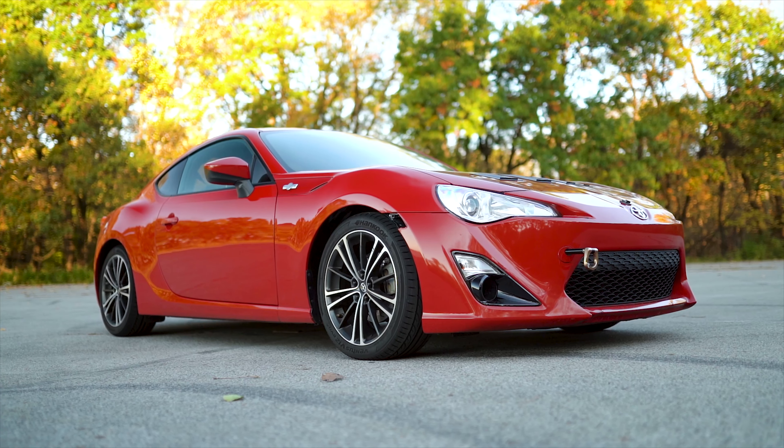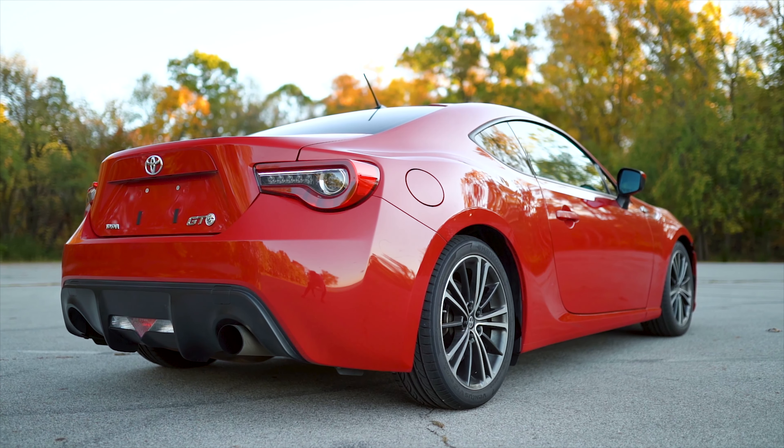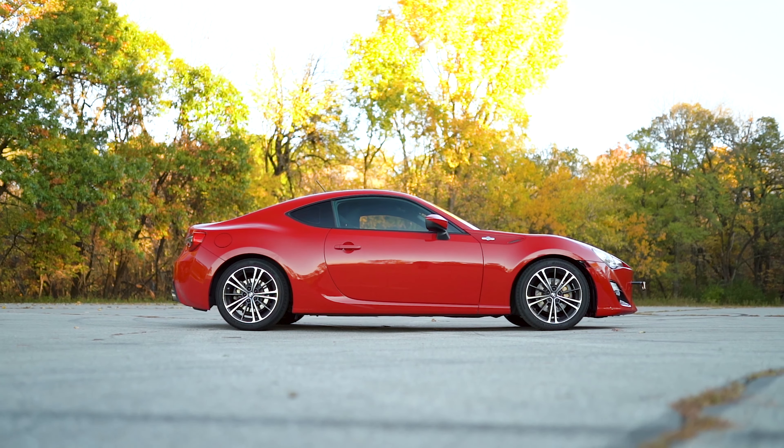Now if we take a look at how the car sits with the mild drop, it actually doesn't look terrible at all. Of course it's not slammed to the ground and there's still a decent amount of wheel gap, but that's to be expected when swapping out the springs. With the one-inch drop up front and 0.8 inches in the rear, it evenly lowers the car just enough where we don't have to worry about any rubbing or rolling the fenders, so it's a really convenient setup where you don't have to make any modifications.